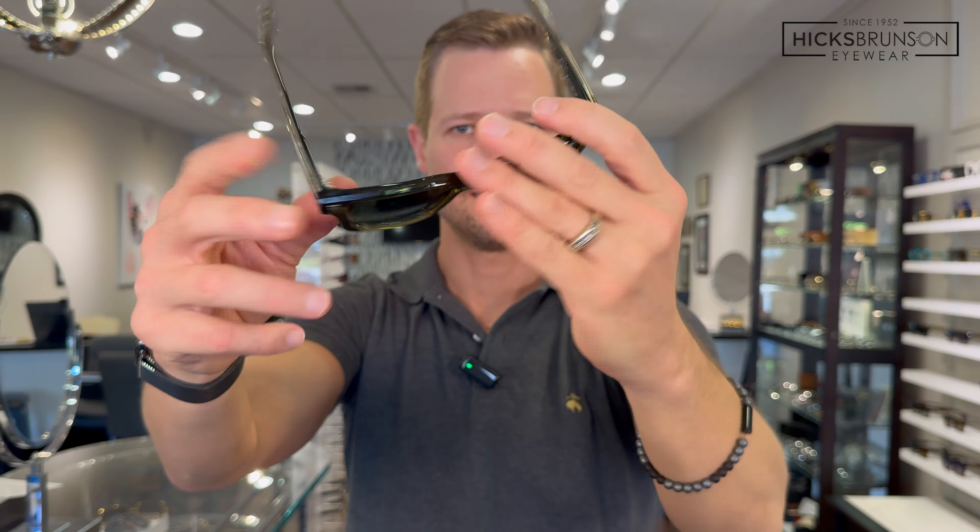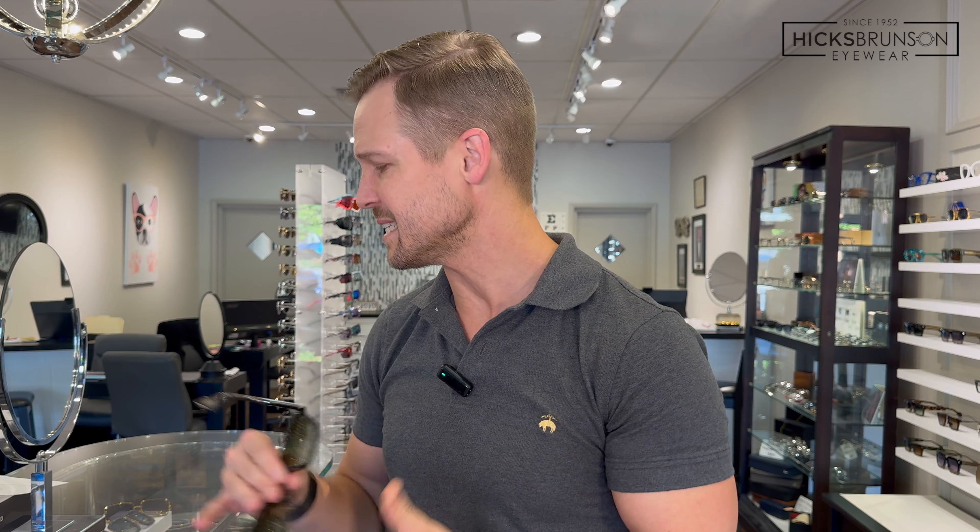We've also got the rainforest — beautiful green with silver titanium core wires and kind of a green-gray gradient lens. Really lovely color. Green is one of those colors I really like a lot because it goes with so much — it's a pretty neutral tone, easy to wear with a lot.